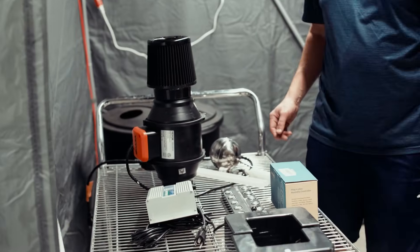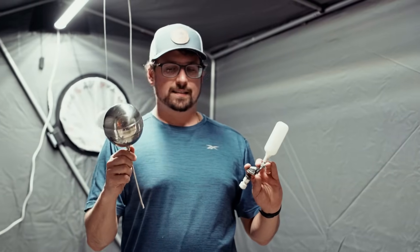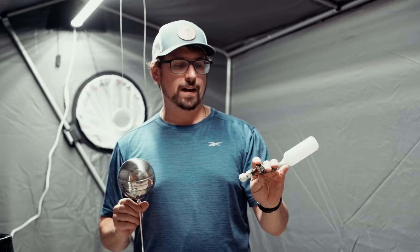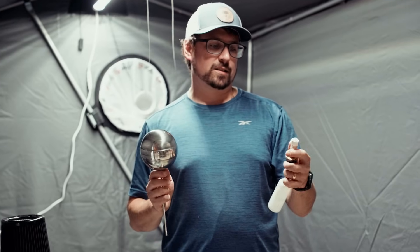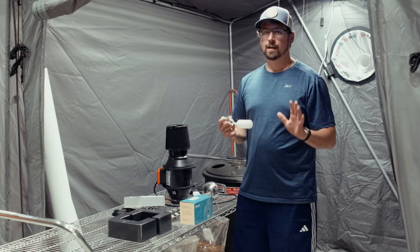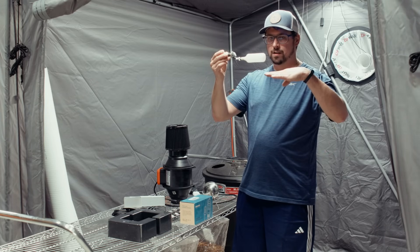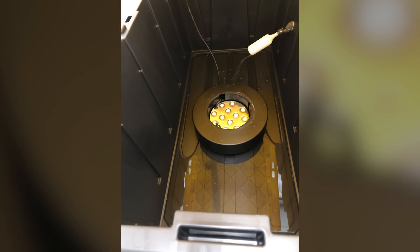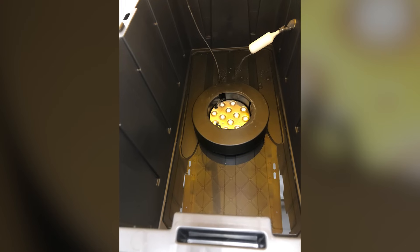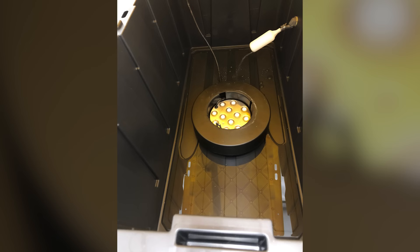The next thing you're going to need is a float valve. You can either get a nice stainless steel one or one of these plastic float valves from Home Depot. This is just a SharkBite adapter — the idea is that you hook up a larger water reservoir to the float valve, and when the water level reaches a certain height it opens the valve so you never run dry. That's the most important thing: you don't ever want the water to run out.